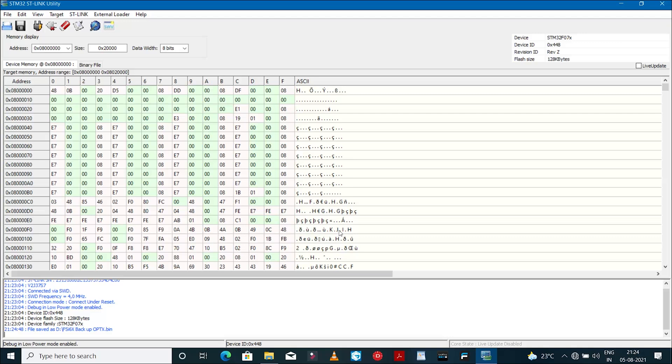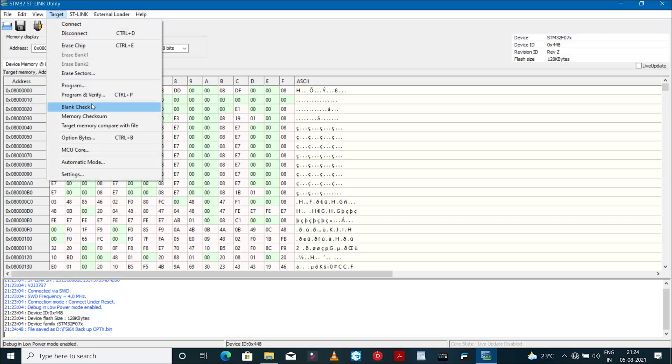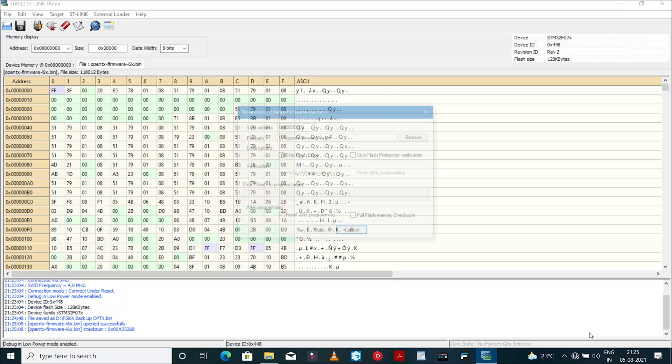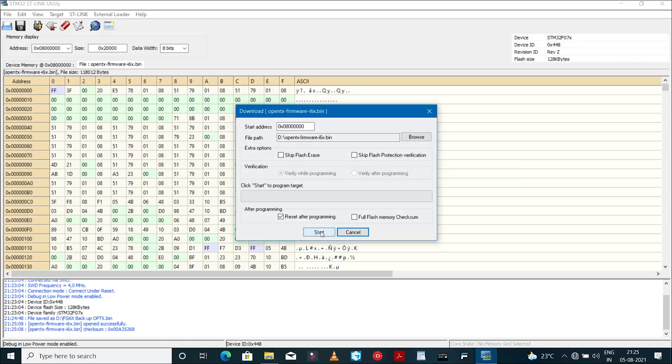After backing up the original firmware, we can now flash the OpenTX file. Click on Target, go to Program and Verify, and select the OpenTX file you downloaded. You don't have to make any changes — just click on Start. Within five to six seconds, the firmware should be flashed.